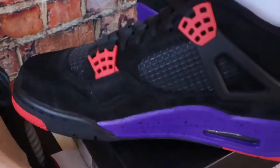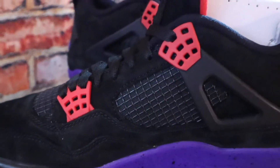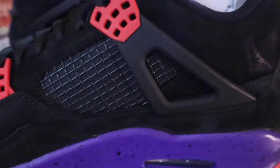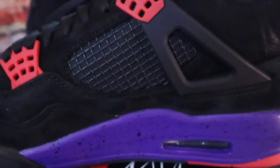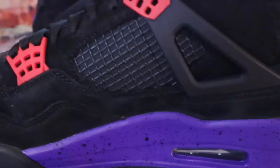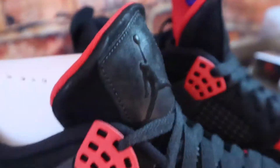All right, let's take a look at the medial side. Same mesh panel in the middle, on both sides and the same thing on the tongue. The upper is that suede or nubuck like I told you, and that purple outsole — this is a clean shoe.